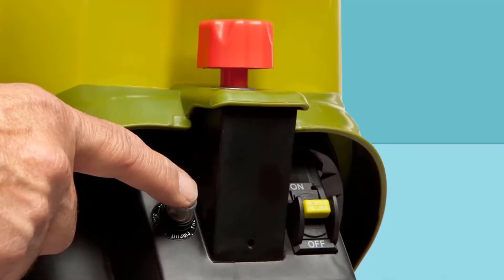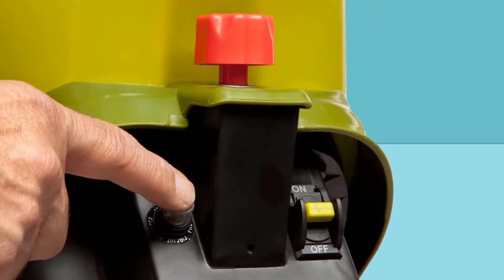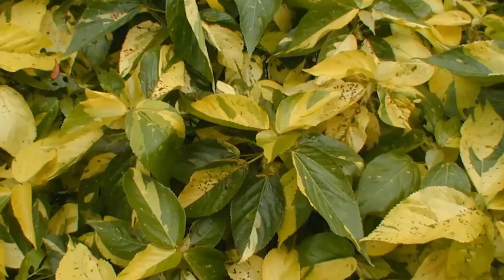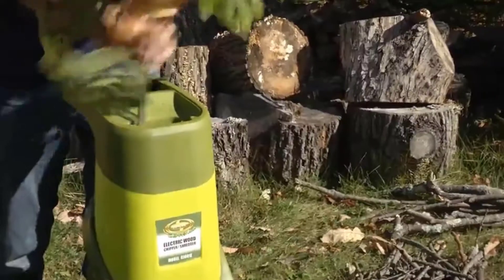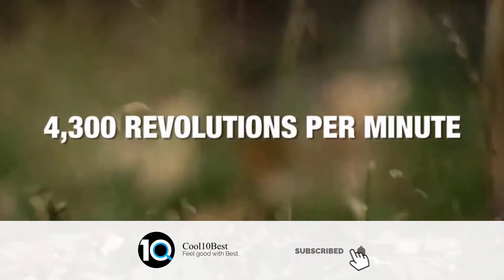Powered by a robust 14-amp motor, the CJ601E Electric Wood Chipper and Shredder generates speeds of up to 4,300 revolutions per minute, making quick work out of the brush, leaves, and branches overcrowding your lawn. Designed for light-duty jobs, this wood chipper effectively chips and shreds wooden sticks and limbs up to 1.5 inches thick, reducing your yard waste up to 1/16th its original size.